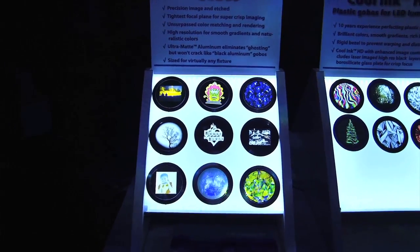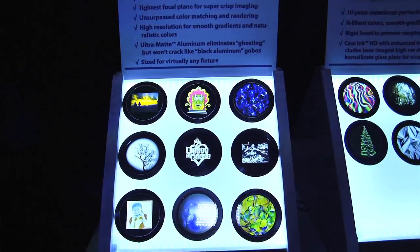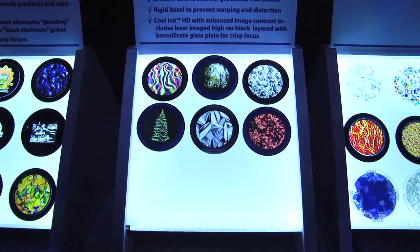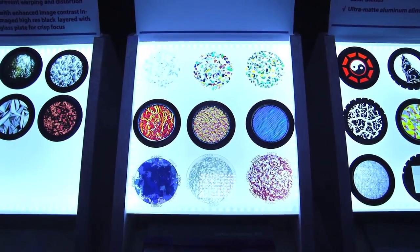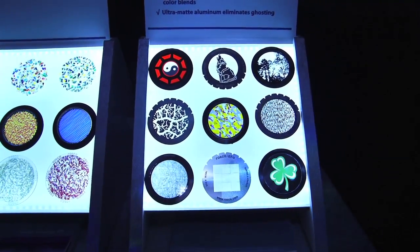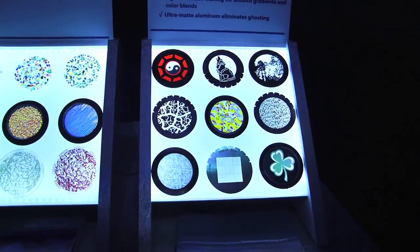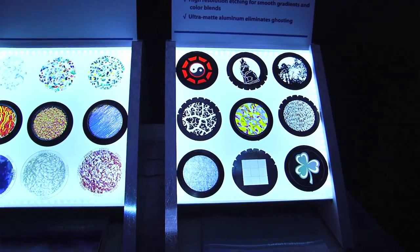We're also really excited to talk about Cool Ink and Cool Ink HD gobos. These are new plastic gobos designed for your LED luminaires. We've been printing plastic gobos for ImagePro slides for over a decade, and in that time we've really perfected printing on plastic to get the quality resolution you need. With Cool Ink and Cool Ink HD, we've taken that idea into a B size, E size, or whatever size product you need. Cool Ink is an inexpensive way to get a great projection out of your LED Source 4 or other luminaires.